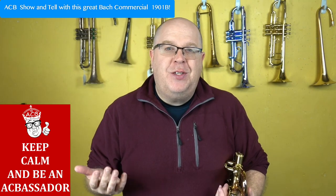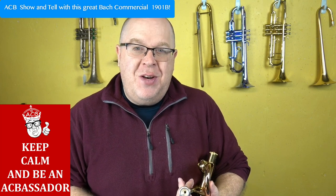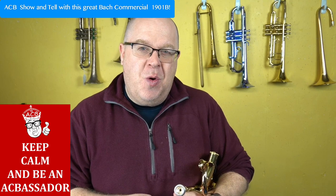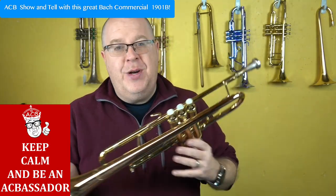Hey everybody, how you doing? It's Trent Austin from Austin Custom Brass. I hope you're having a fantastic day out there. Thanks so much for all you do for our shop. We have so many new arrivals — I literally have a car full of new arrivals that I'm going to record over the next few days. Hit that subscribe button to stay up to date so you can see all these beautiful horns.